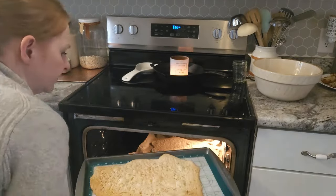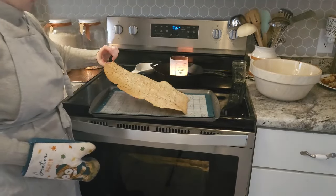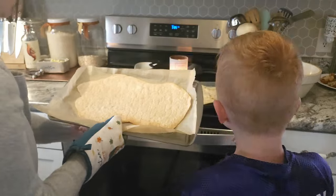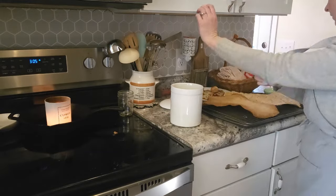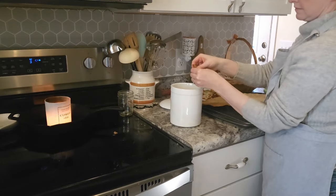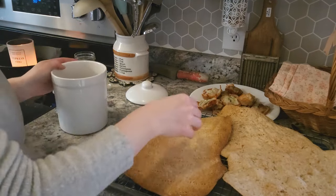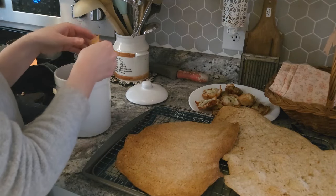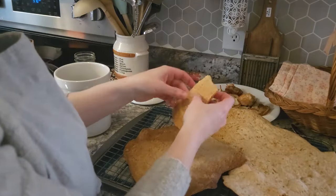Pull your crackers out when they have a nice golden hue to them. If the crackers feel at all soft or have a little bit of give, let them cook for a little bit longer or sit in the hot oven — you want them to be nice and crispy. Then let them sit on the counter and cool. These crackers didn't require any scoring or cutting; we're just going to break them and put them into a jar. My second batch got a little bit toasty, but I actually prefer things a little bit crispy.